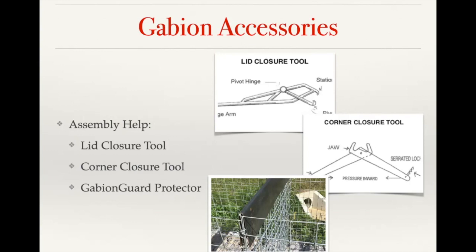Another accessory we offer is the gabion guard — a piece of folded steel that goes over the seams or on the diaphragm of the baskets, allowing you to fill the baskets with stone from a bucket without damaging the baskets. If rocks hit it, it's not bending the basket; it keeps its form and allows you to move much quicker during the filling stage.